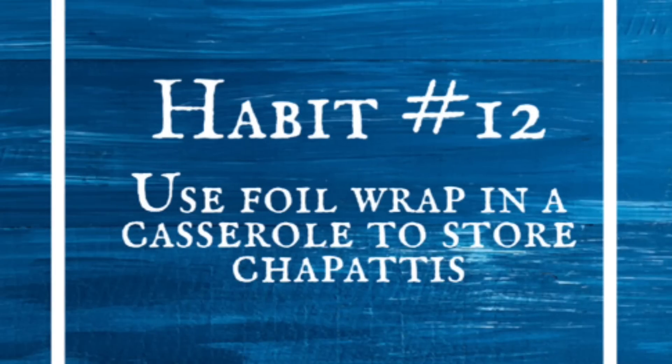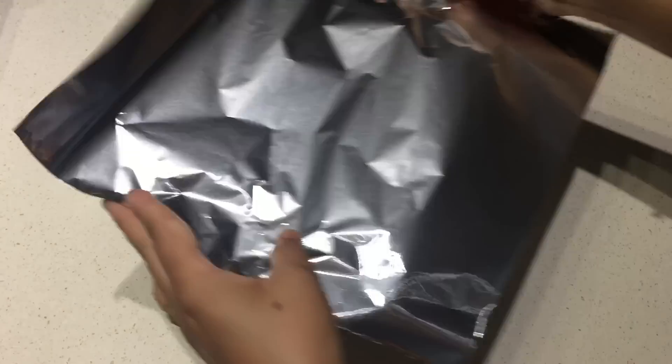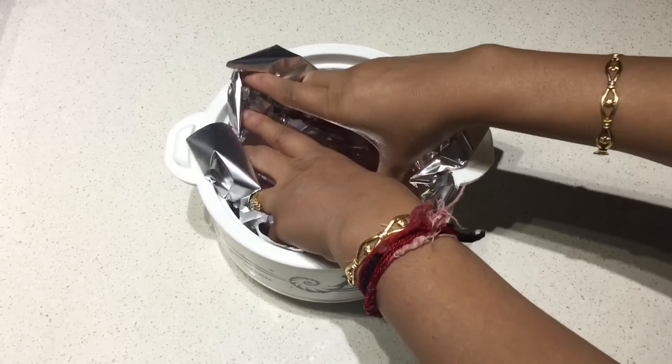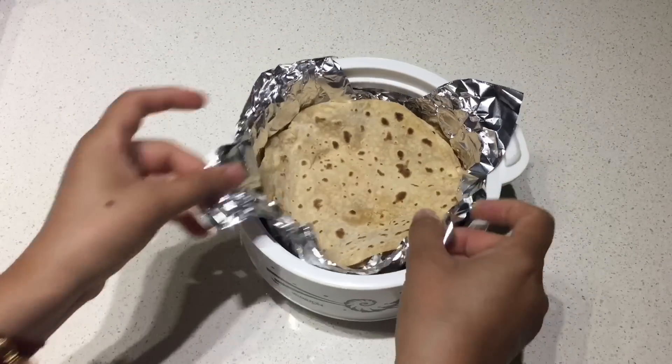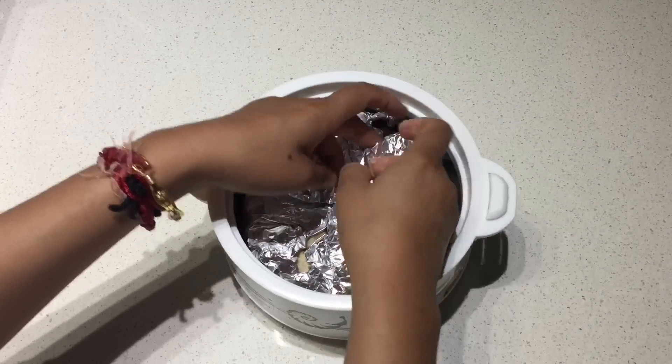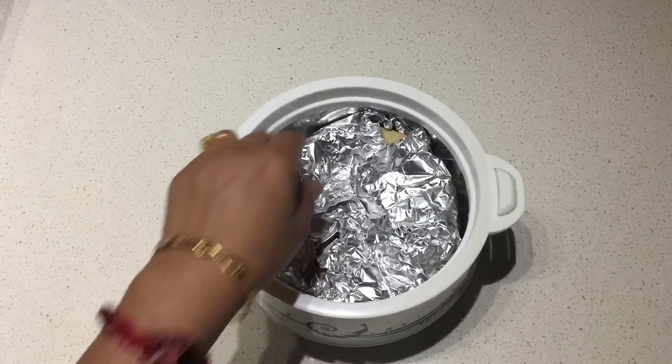Use foil wrap in a casserole to store chapatis. If you keep your chapatis in a casserole, don't use a tea towel — use foil wrap instead. It will not leave a bad odor in your chapatis and they will stay fresh for longer. It will also reduce your efforts in cleaning very dirty tea towels later.